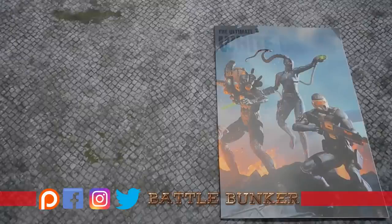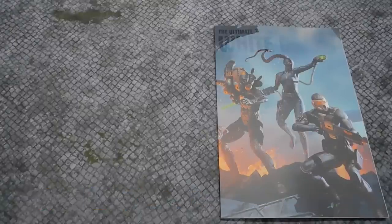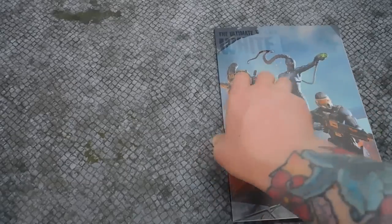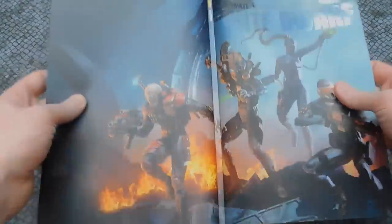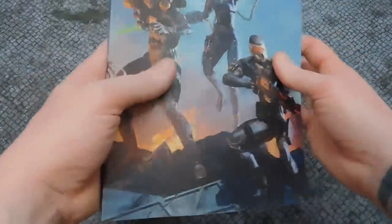Welcome back to the channel. After the last two issues of White Dwarf which I picked up at Battle Bunker, I decided to resubscribe because I think there's a lot more value in White Dwarf now than previously — and it was already good. Absolutely amazing front cover artwork there; it's nice to see the entire artwork.